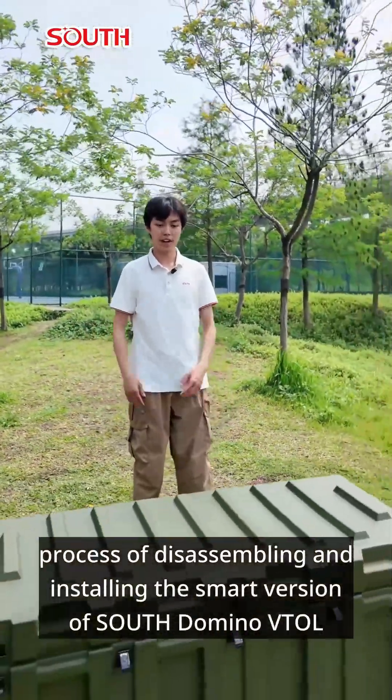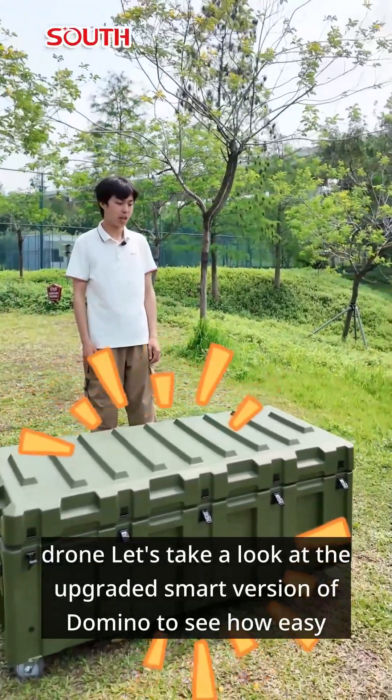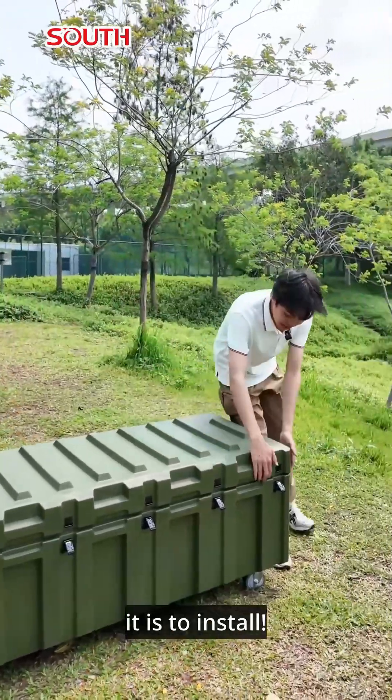Today I want to share with you the full process of disassembling and installing the smart version of South Domino VTOL drone. Let's take a look at the upgraded smart version of Domino to see how easy it is to install.